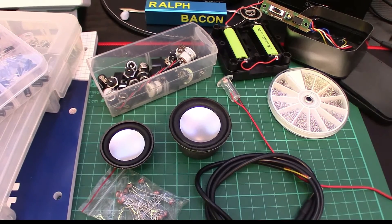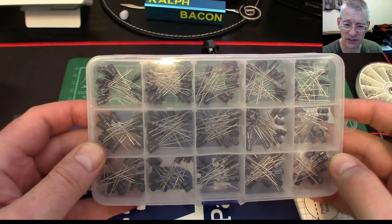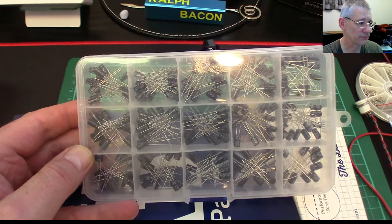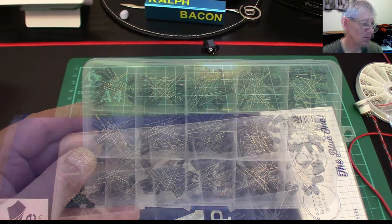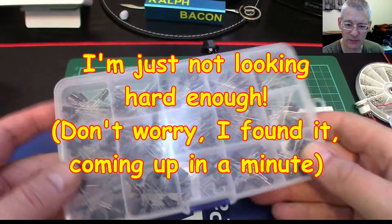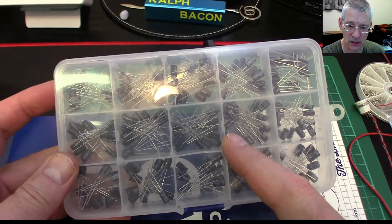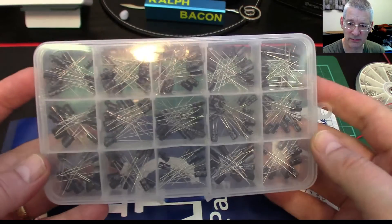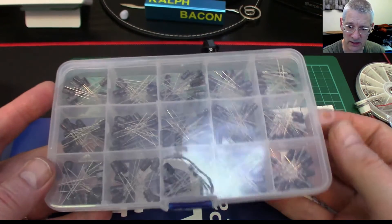This is a whole set of low value capacitors, because I was running a little bit short on them. This was from Banggood — can't remember how much it costs exactly — but it wasn't that expensive. Once you buy this assortment, they're all fairly low voltage, about 25 volts and lower, ideal for Arduino. You get a fair selection, and once you've bought this you're probably set for months if not years.